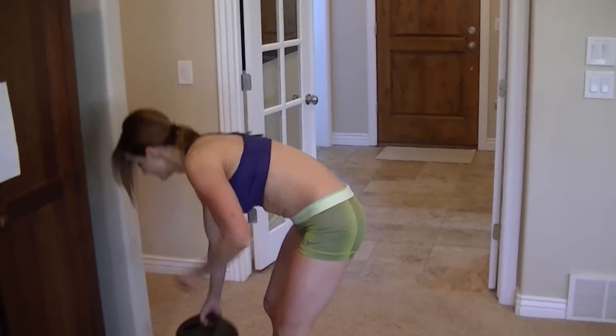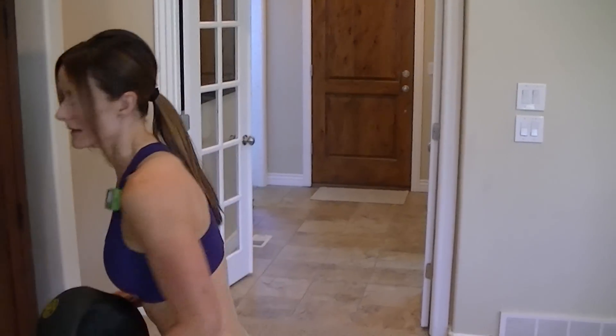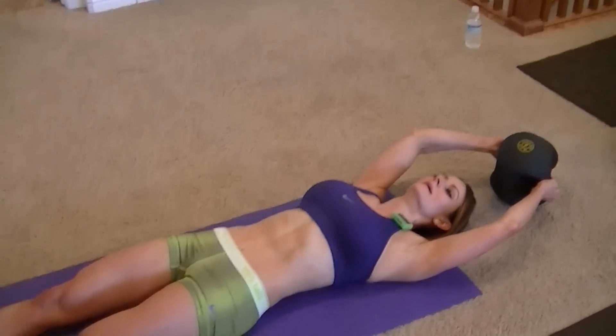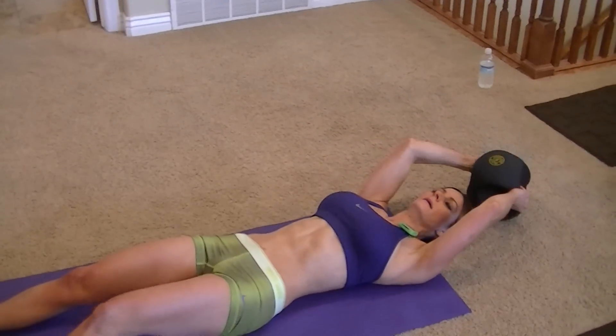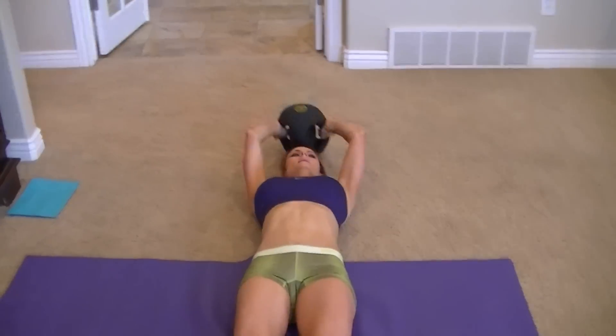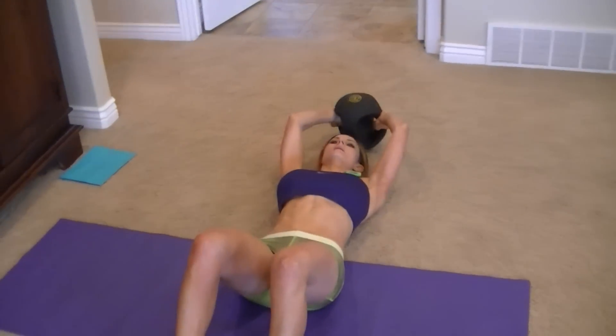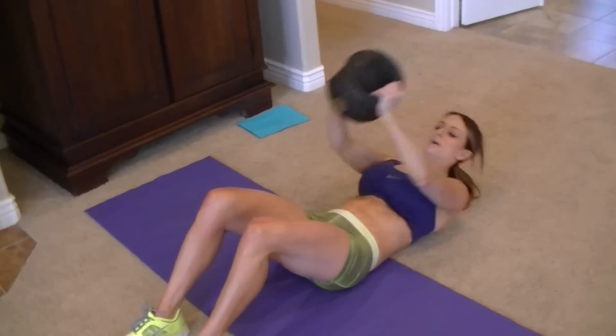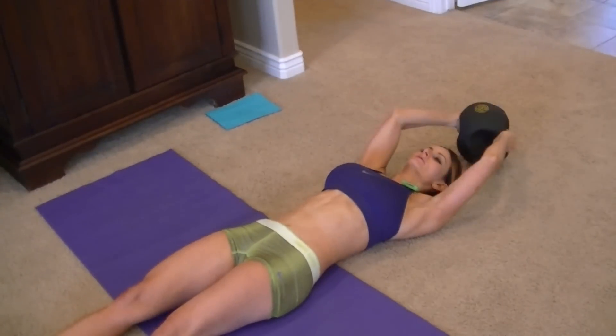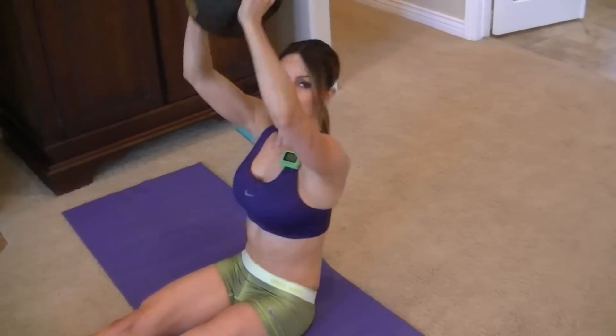Grab your weight. These are going to be punch-ups — now on your back, and punch it up. You can bend your knees if you want, and if it's too hard to get up, put your feet under something like your couch, which will help you — it's easier.